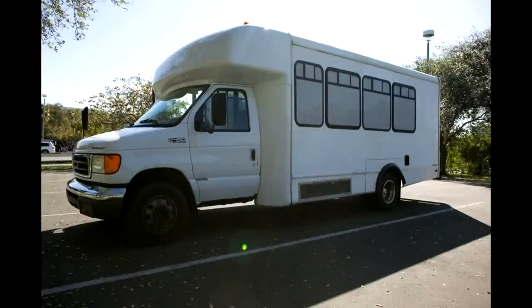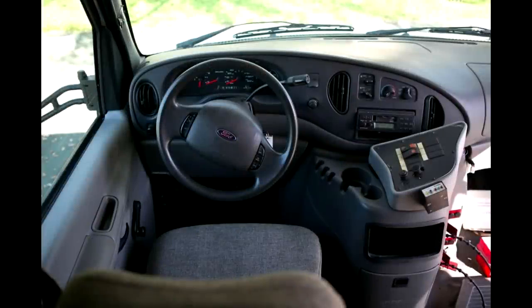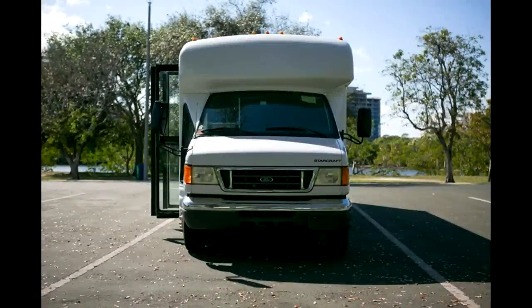Hi guys, today we're going to go over a real quick start to finish on how we turned this shuttle bus into the beautiful tiny home of our dreams. Here's what it looked like when we first got it. It was a 21 passenger shuttle bus, but it did have some rust in that door right there — the bus type door — that opens and closes.